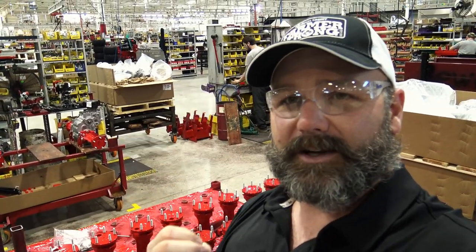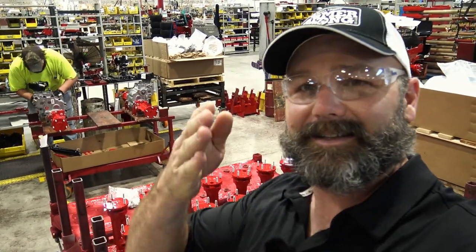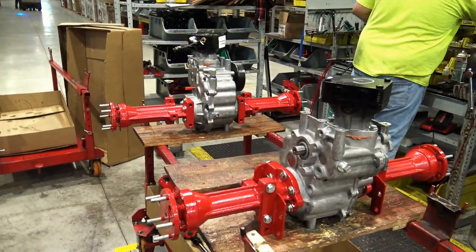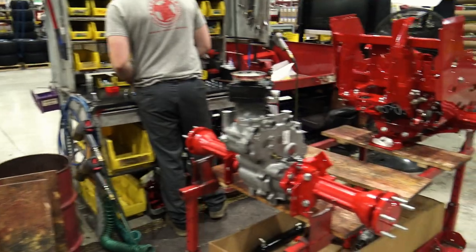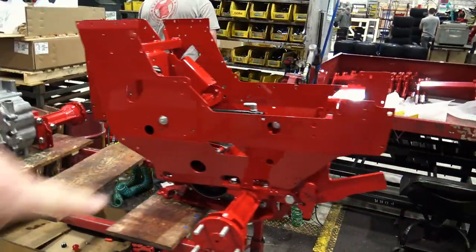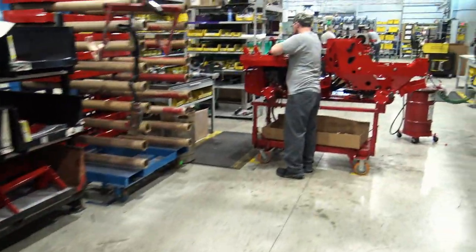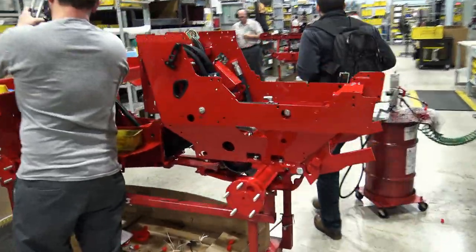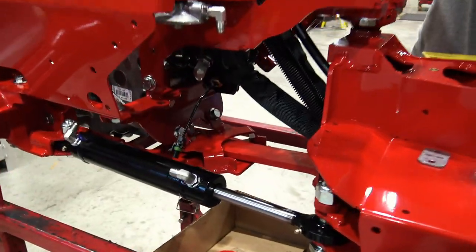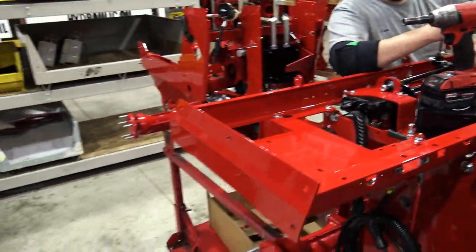The Ventrac tractor bends in the middle — it's a little different than your standard farm tractor. Here is the transaxle assembly, front and rear, set up in a rolling jig. This is the framework that goes around the engine; the operator station would be right here in the center. Further down the line you can see more assembly has gone through — beautiful little tractors — with the center pivot point visible, and a worker installing the levers for making it move.